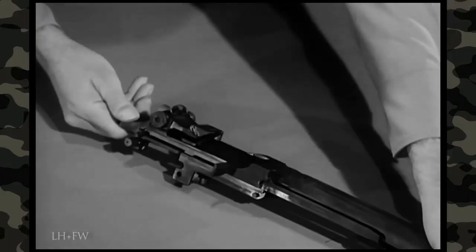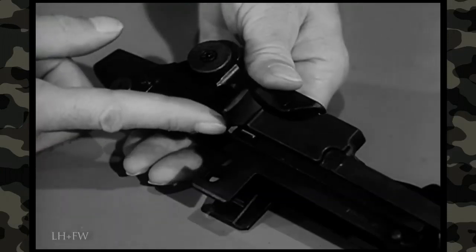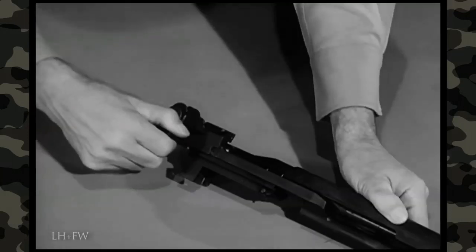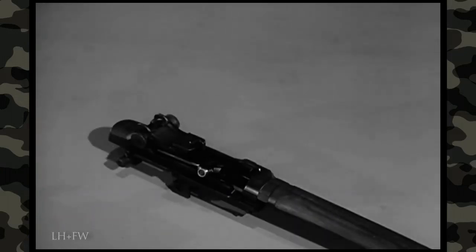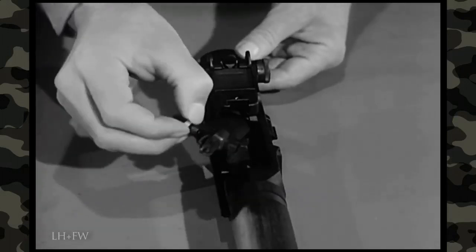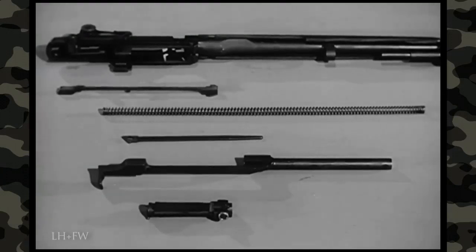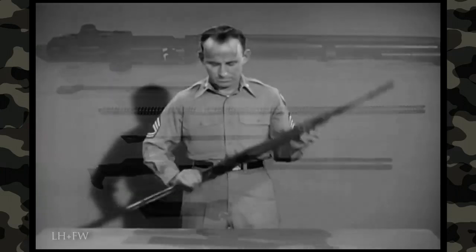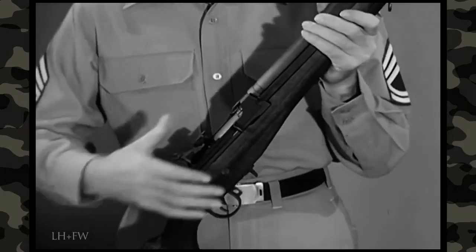Now turn the barrel and receiver group so the sights are up. Retract the operating rod until the guide lug on its lower surface aligns with the disassembly notch on the receiver. Lift the operating rod out and to the rear, disengaging it from the operating rod guide. To remove the bolt group, grasp it by the roller and, while sliding it forward, lift it upward and outward to the right front with a slight rotating motion. The barrel and receiver group is now field stripped into the connector assembly, the operating rod spring and guide, the operating rod, and the bolt. The rifle is assembled by reversing the procedure. After reassembly, the rifle should be hand operated without ammunition to check for freedom of action of the components.